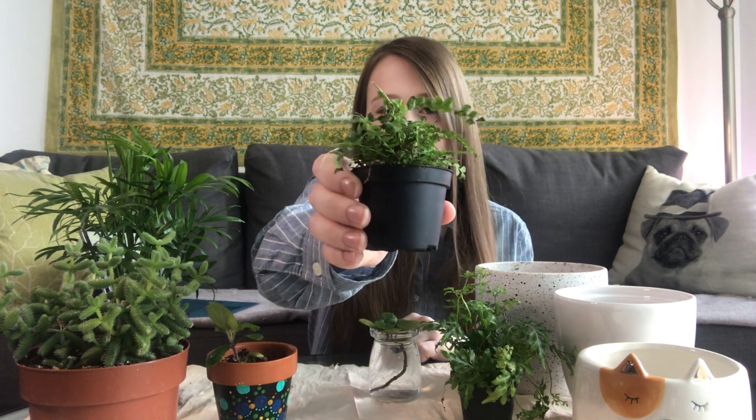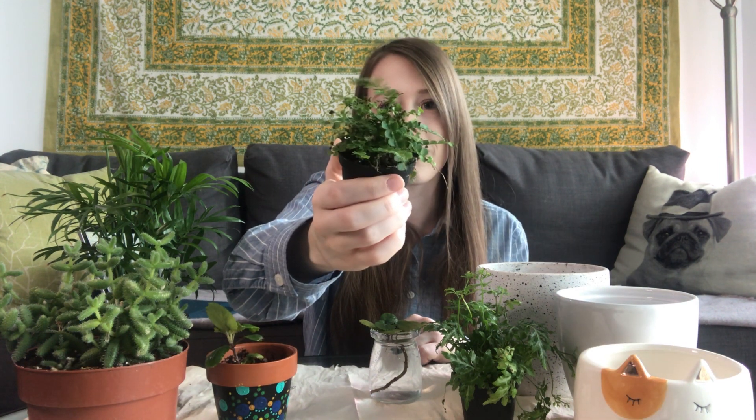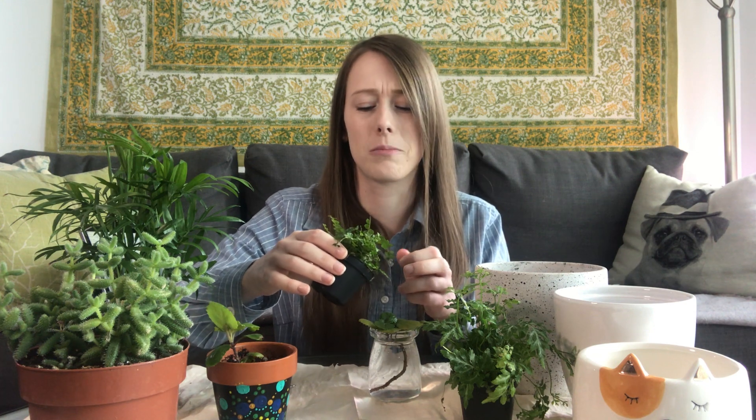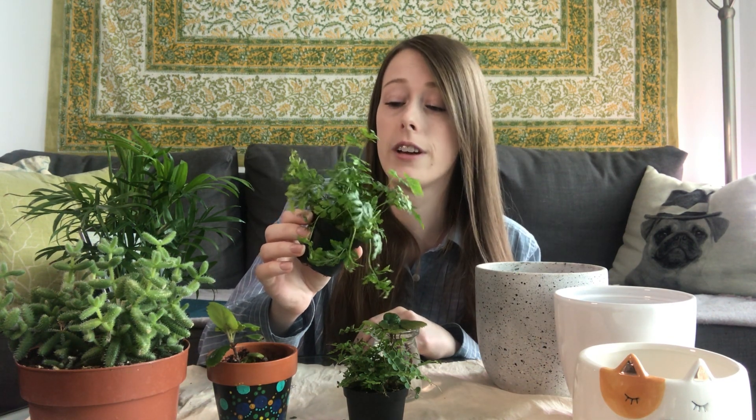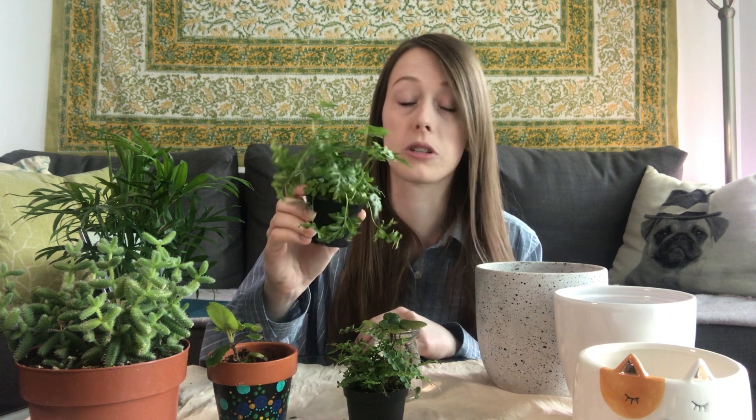Here we have my little lemon button fern. It started going a little brown in some spots, even though I'm misting it quite frequently to keep up the moisture. The brown doesn't really look like it's from dryness — it kind of looks like it's rotting, so maybe I'm misting it too much. I think I might be over-misting out of paranoia because I had an autumn fern a couple months ago that died because it wasn't getting enough humidity. And then here we have my silver lace fern, doing pretty well in comparison — there are a couple dry spots but nothing I'm super concerned about.